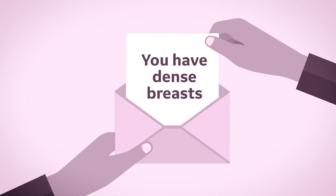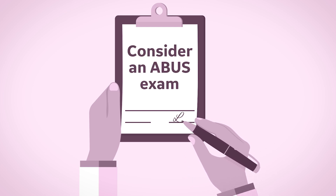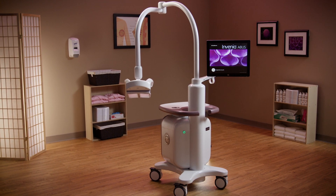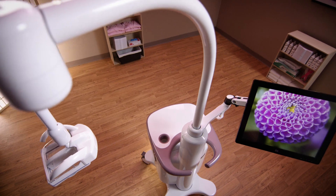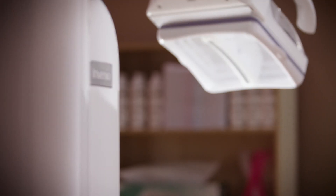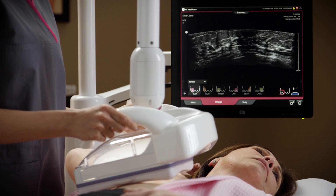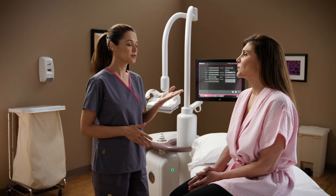If you are informed you have dense breasts, your physician may suggest another screening exam with 3D automated breast ultrasound. The Invenia ABUS 2.0 automated breast ultrasound system comfortably and quickly images dense breasts. Studies have shown Invenia ABUS 2.0 increases the ability to detect cancer when performed after a mammogram. This video demonstrates what you can expect if you have an Invenia ABUS 2.0 breast exam.